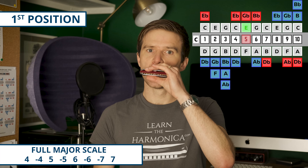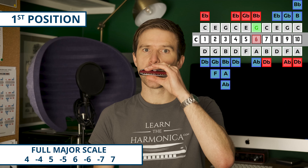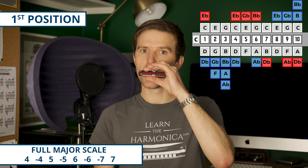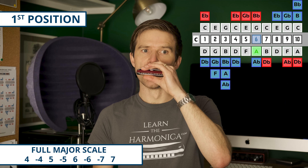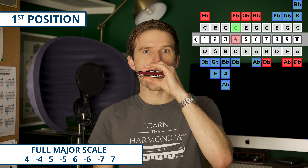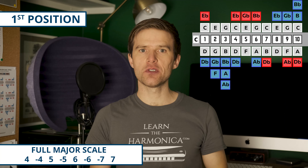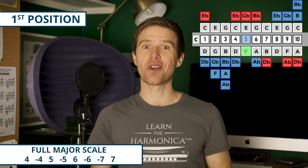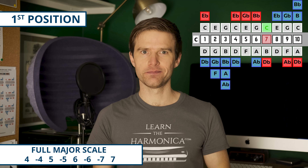Hey, Liam Ward here at LearnTheHarmonica.com. Today I'm going to give you some scales to play in first, second, and third position. This is something I've had loads of requests for, so I hope you find it useful. If you'd like a free summary of this lesson with all of the scales included, I'll put a link in the description. There's also going to be a link to my premium positions course if you want to delve deeper into these topics.